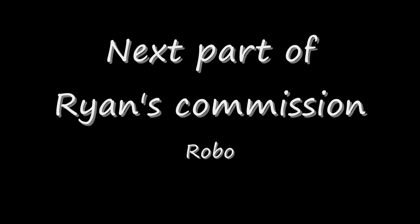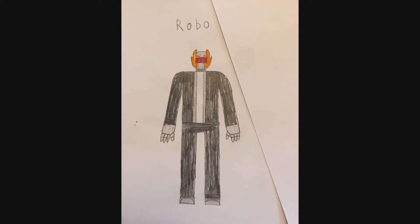Hello, my friends! This is Wake Angel 2001, coming at you with the next part of Ryan's Commission. It is Robo — a pretty simple name. It's kind of like Robo Knight from Power Rangers Super Megaforce with a suit on. That's kind of what I'm getting from here.